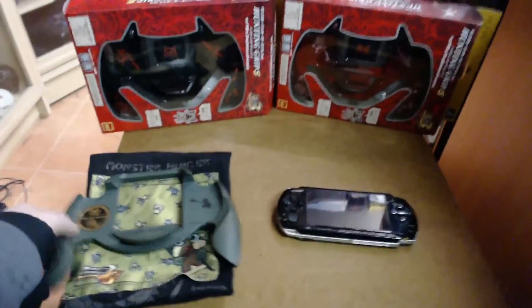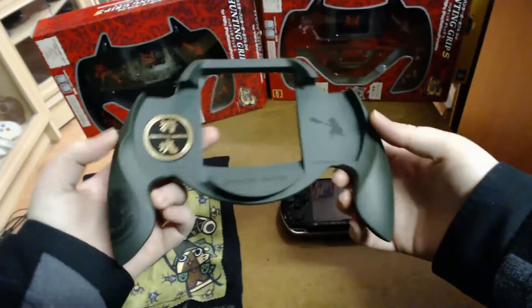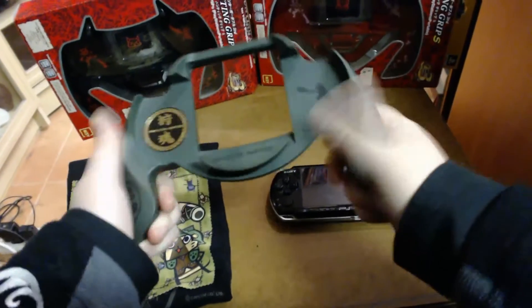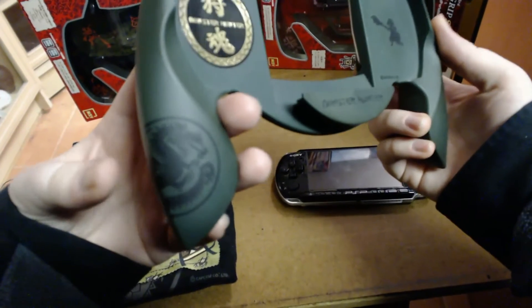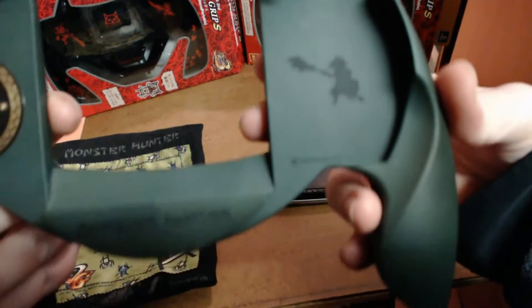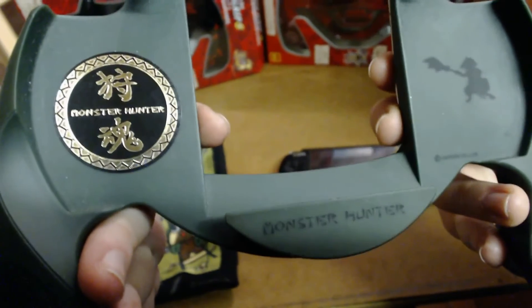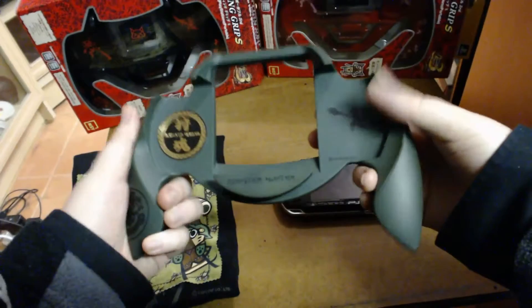We'll start with the green one, which was the first released. It's a plain green color with a rubberized matte feel to it, so it's a grippy kind of material. There's some Monster Hunter artwork down on the corner and on the back, with 'Monster Hunter' in the center and a little gold sticker. It's plain green all the way around.